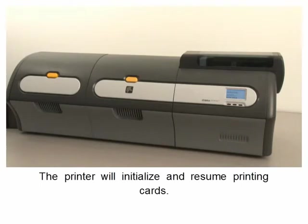The printer will initialize and resume printing cards.